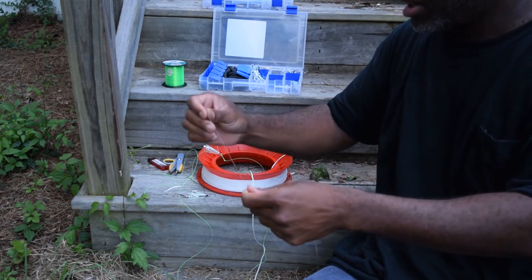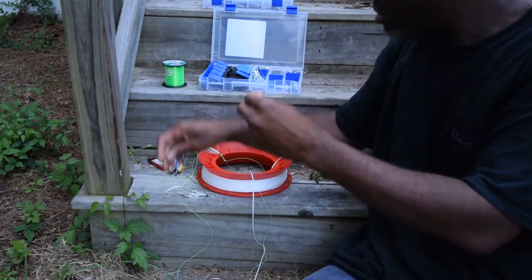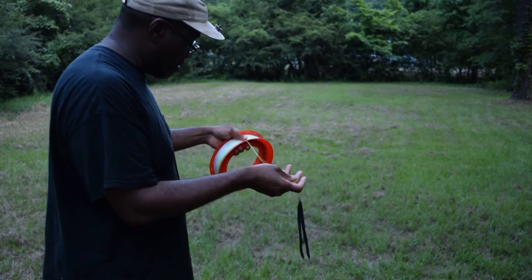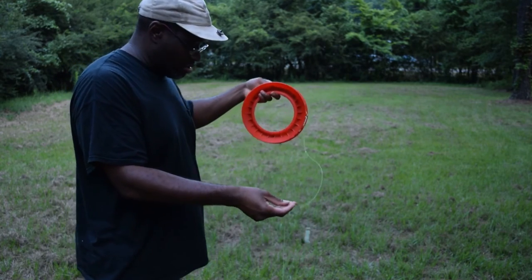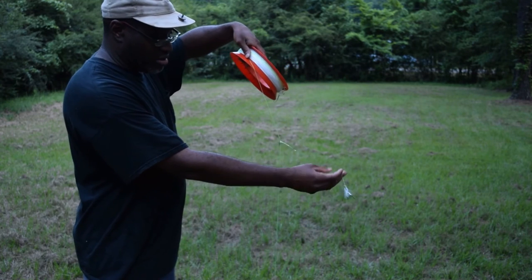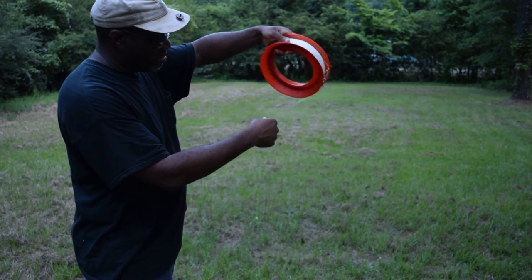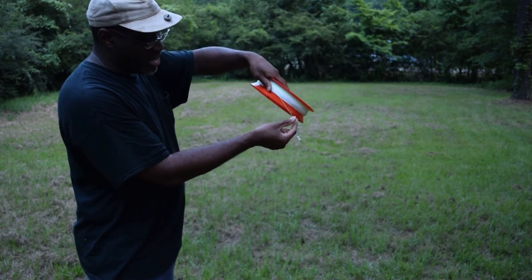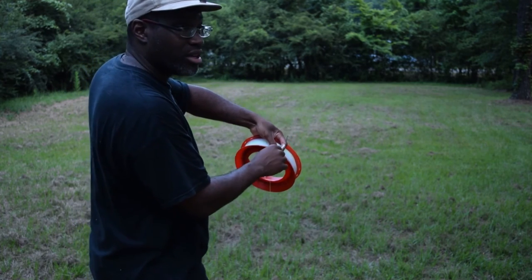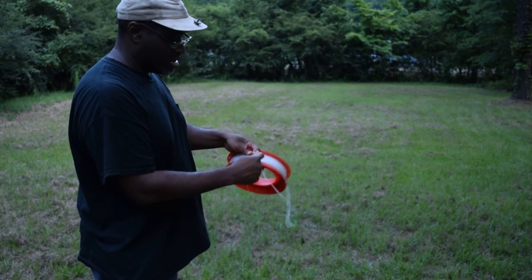You can tie a leader by taking some 20 pound line, measuring out maybe from the palm of your hand to your elbow. So we got our slinky weights going down to our first leader, and about three feet up above that we got our other hook — we'll probably run a leader off that one too, more like three feet back. Use the nail knot for that.